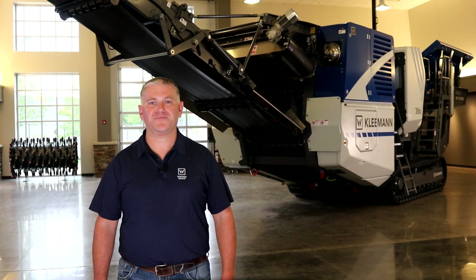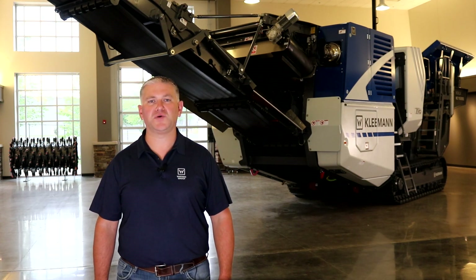So let's recap. Kleemann have designed the new MC110i EVO2 with the crusher being the heart of the machine, seeing some major advances in technology: 215 horsepower direct to the crusher drive, a fully automated load reduction system to increase the lifespan of your equipment, and an active overload system that allows the automated release of uncrushable material with the gap setting returning to its predetermined value.